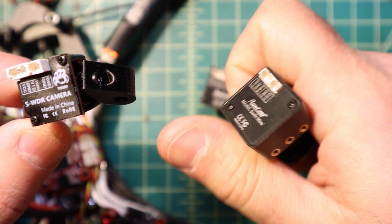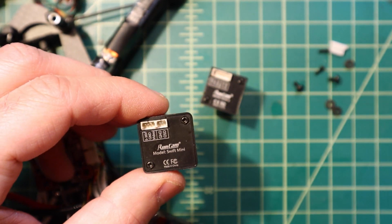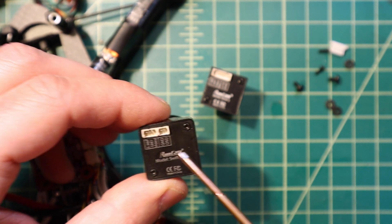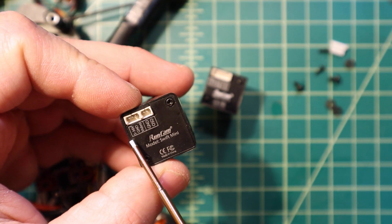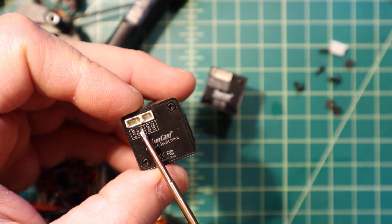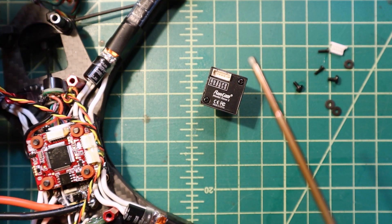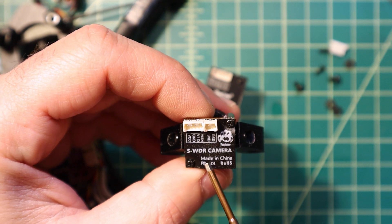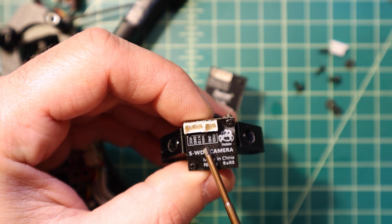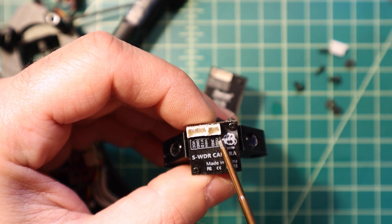This camera here — this is an older Runcam Mini — and it uses my preferred style of plug, which is having the OSD plug separate from the main power and video plug. This one has the power, ground, and video, which is just three pins, and then it has ground and OSD for the OSD. This is essentially the same thing; the only difference is it has an extra pin for monitoring voltage — so basically four pins on this side and then two for the OSD and ground.